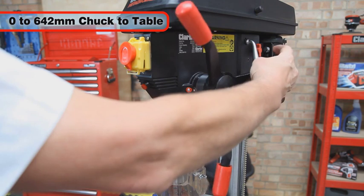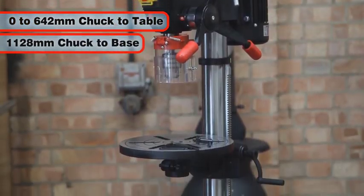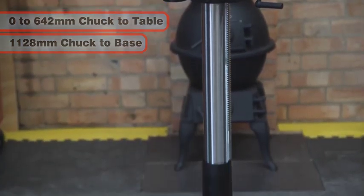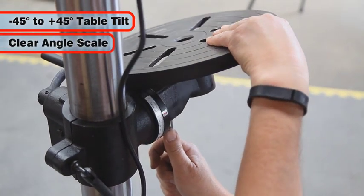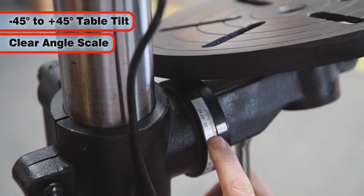This can create between 0 and 642mm from the chuck to the table, and 1128mm from chuck to base. The table may also be tilted 45 degrees to the right or left, and a clear scale is provided on the table mounting to assist in setting the required angle.